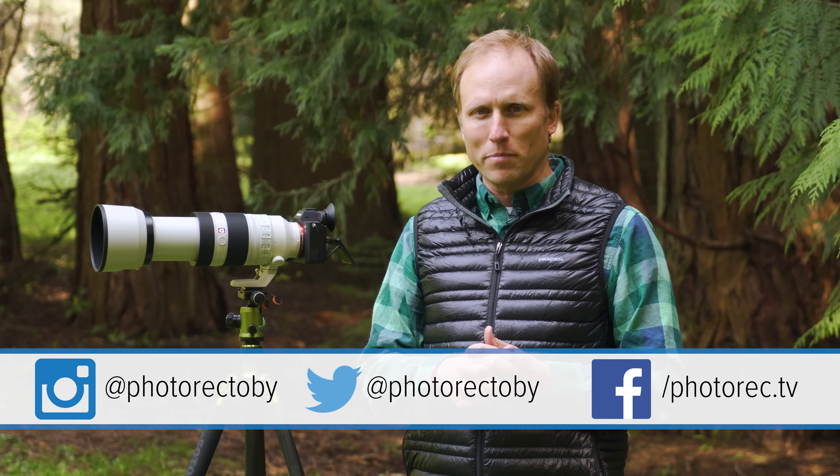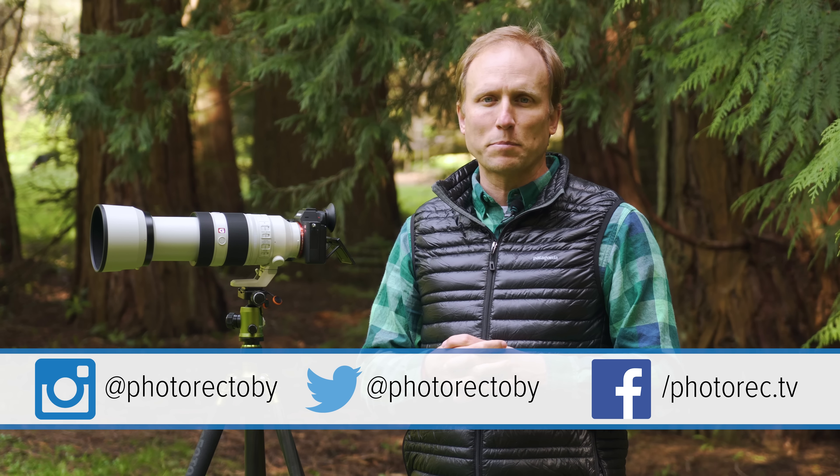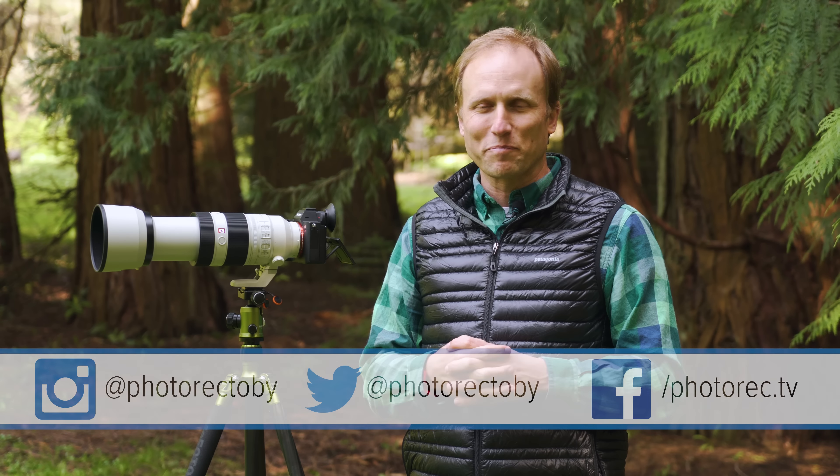If you have any questions or comments, leave them down below. If you want to watch the full review of this lens, that's linked right down below and at the end of this video. If you found this quick tip helpful, give it a thumbs up — we appreciate that. Don't forget to subscribe for more gear reviews, tips, tricks, and how-to videos. Thanks so much for watching!